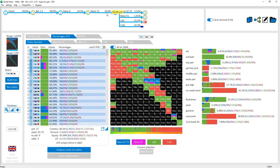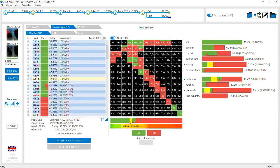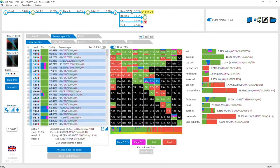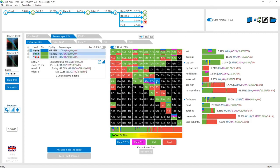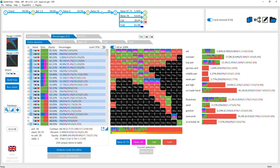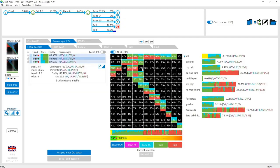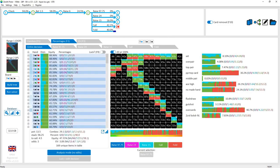After the three-bet, continuing ranges are mainly sets plus some overpairs and nut flush draw type hands, because the cutoff is jamming with 9x flush draw type hands. This is not super important to know since there's not a lot of jamming and there's still plenty of stack depth left. If the button makes a slightly too-big three-bet — say a pot-sized three-bet — there's more jamming from the cutoff given position, and the board has a flush draw and some straight draw potential. You can rip it in with 9x and the flush draw blocking the top set, which has 35-40% equity against a set.